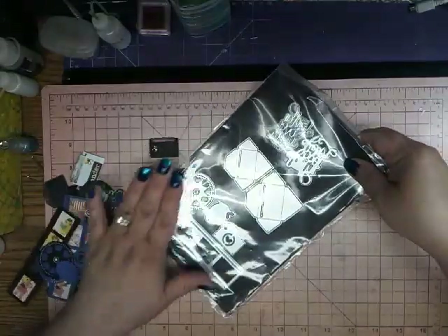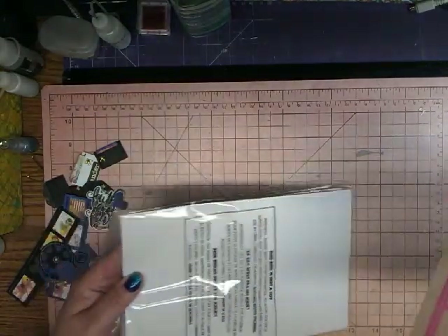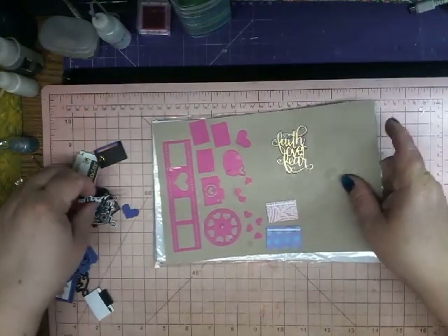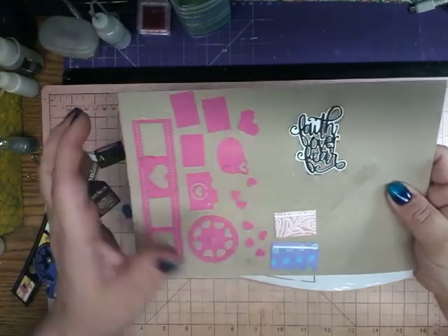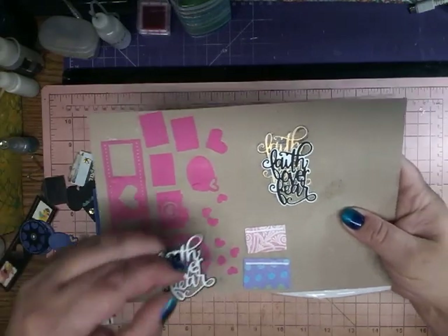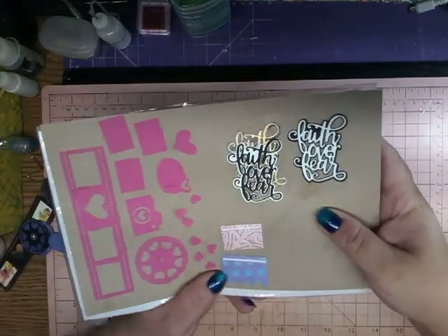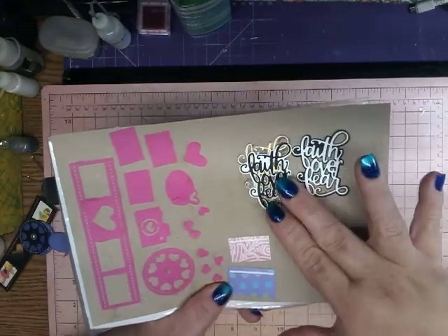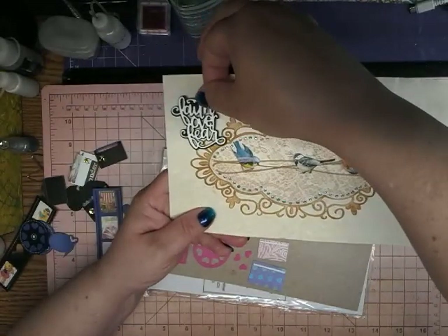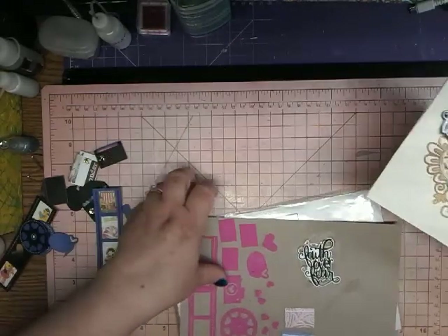Then I got a couple of smaller ones — three sets, actually. This one is the Faith Over Fear die cut, and it cuts out like this. I cut that one out and that one — so there are two of them. You can use them over cards. I was thinking of putting it on this card over here like this. I think that would be so pretty.